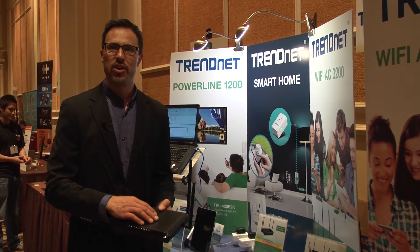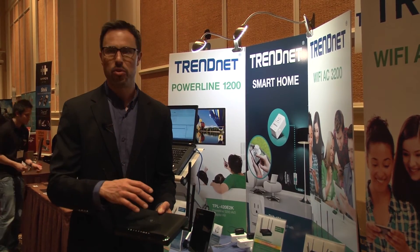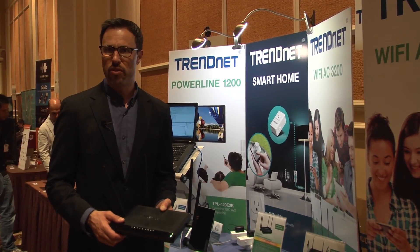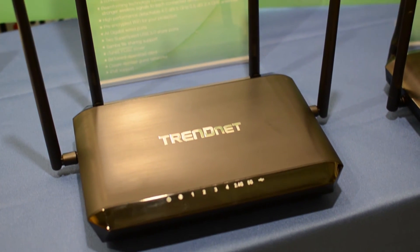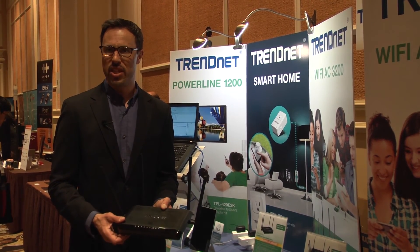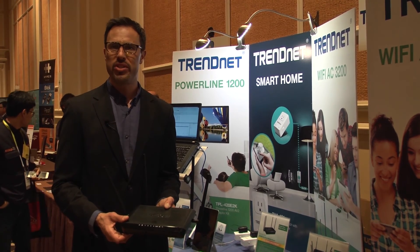Internally as well, there's a BitTorrent client server so you can program torrent downloads through the router. There's an iTunes server, and you can do things like create a guest network that's isolated to internet access only. The TW827DRU will be available this May with an MSRP of $279.